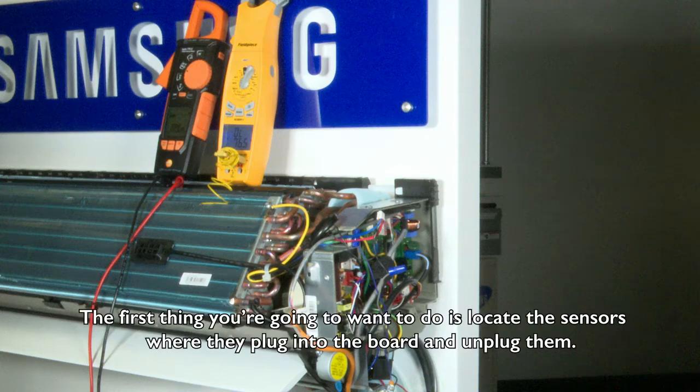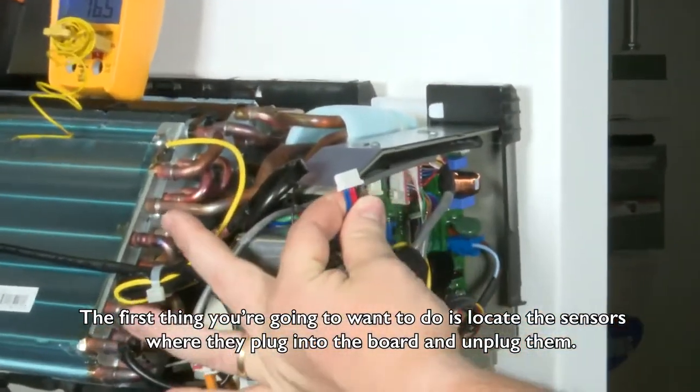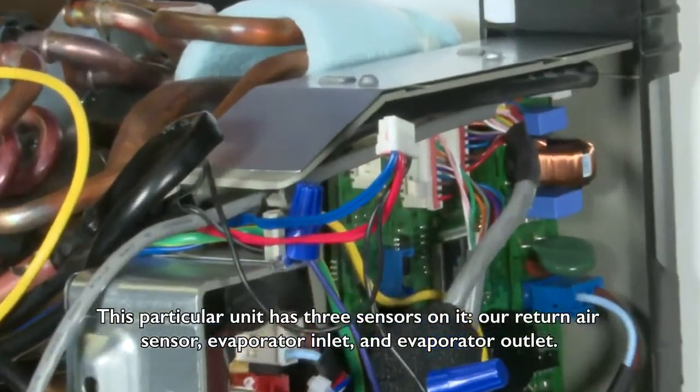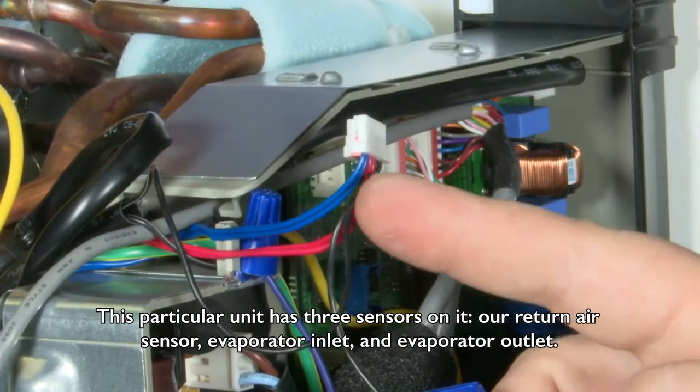The first thing you're going to want to do is locate the sensors where they plug into the board and unplug them. This particular unit has three sensors on it: our return air sensor, evaporator inlet, and evaporator outlet.